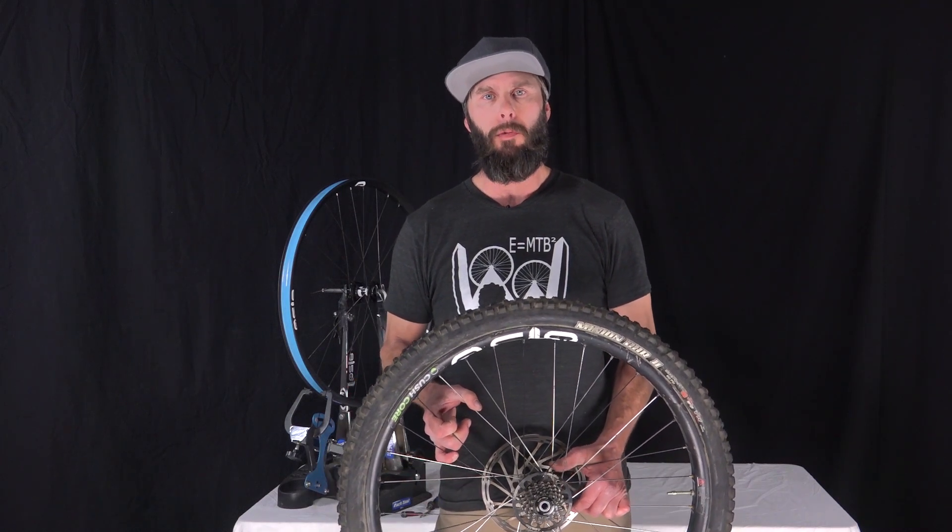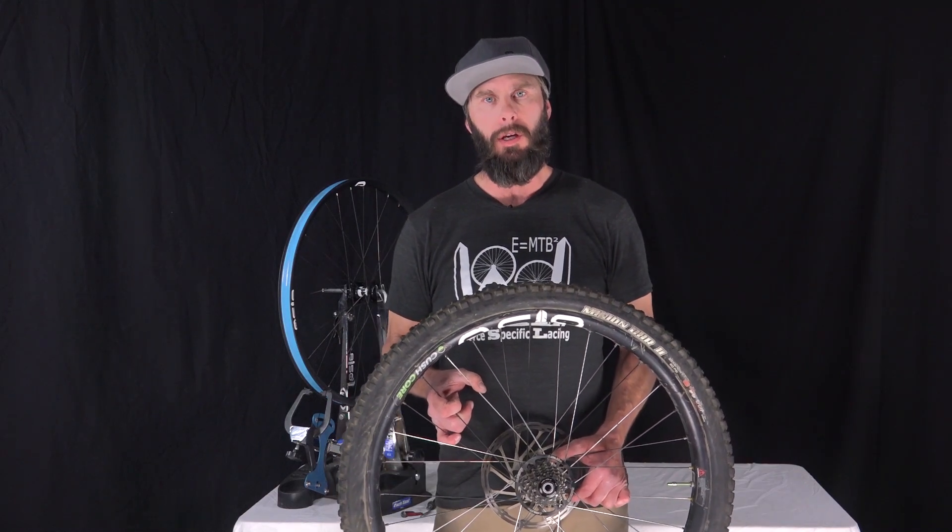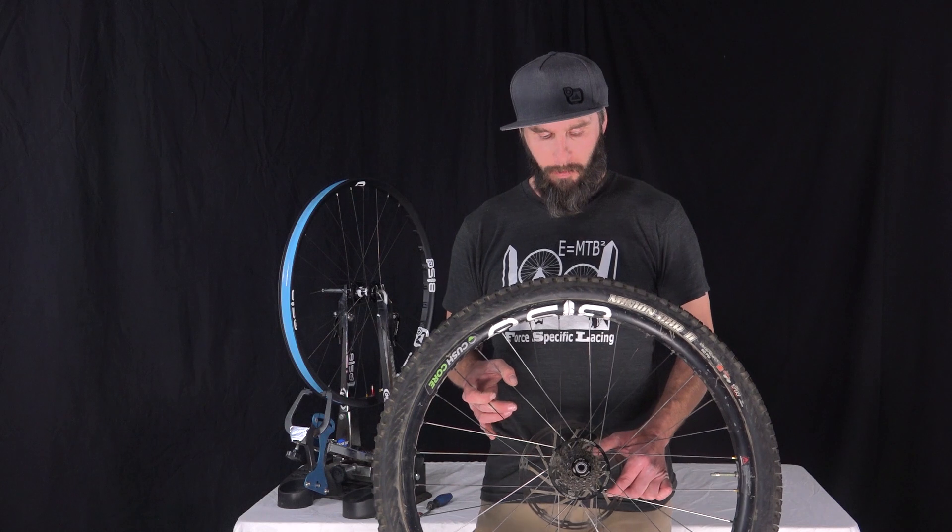Hello, I'm Jameis Stiver with 8150 hand-built wheels. I'm here to discuss force-specific lacing — it's our patented technology that we use exclusively while lacing our wheels here at 8150.